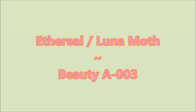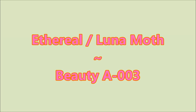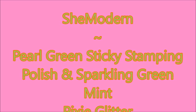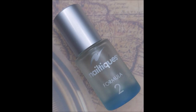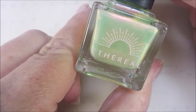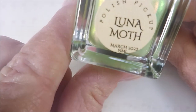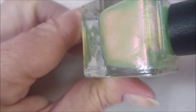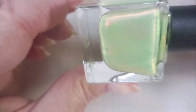Hello my friend and welcome to my channel. Today I've got Ethereal Luna Moth and Beauty A-003, and She Modern Pearly Green Sticky Stamping Polish and Sparkling Green Mint Pixie Powder. I've got Nailtex Formula 2 on my nails and this is Luna Moth from March 2022 Polish Pickup.